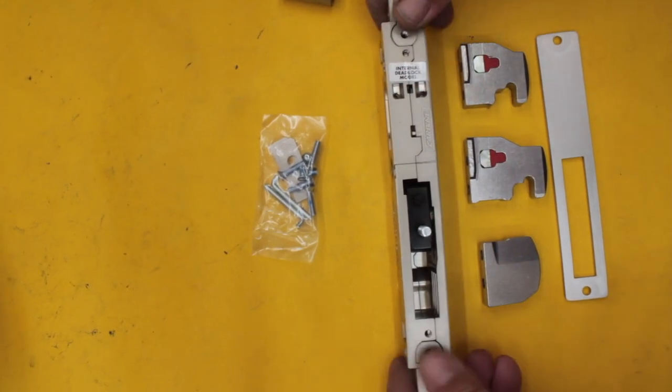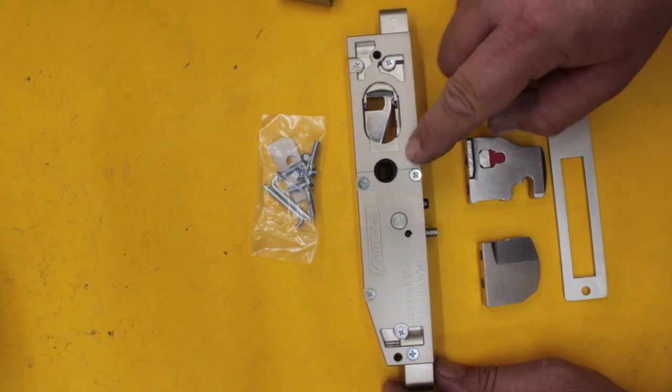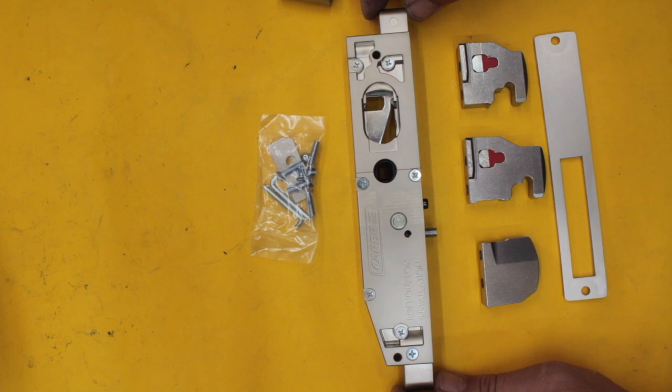Another couple of benefits on this particular mortise lock which is different: they have this square drive. Some of their other brands did have a square drive as well, but they have handles to suit it, so that's going to be good for emergency exits.